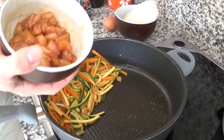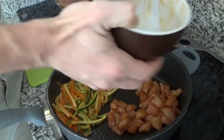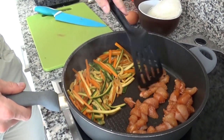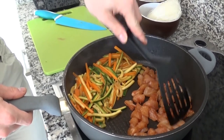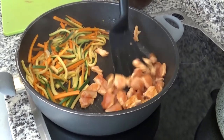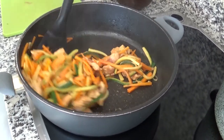You know me — if I can manage to avoid washing one extra pan, I will do whatever it takes. Of course, you can cook the chicken on another pan and mix it all later if you wish. Either way, make sure to get the veggies and the chicken together at some point. That will let the flavors mix and become even better.